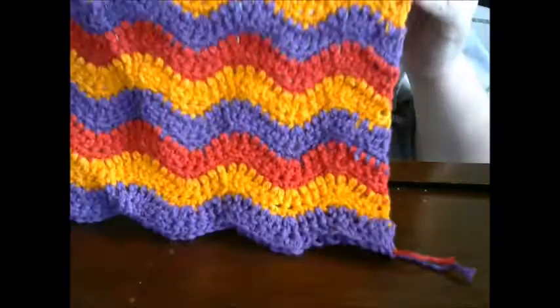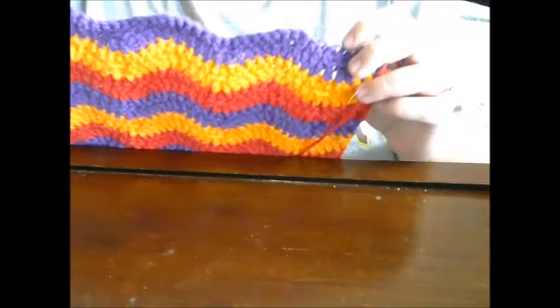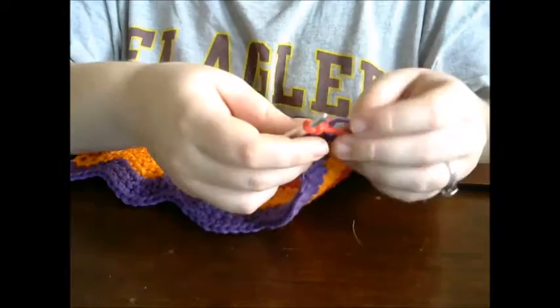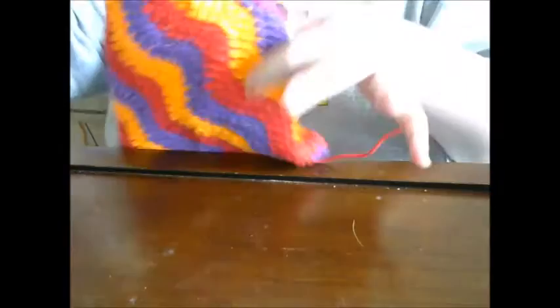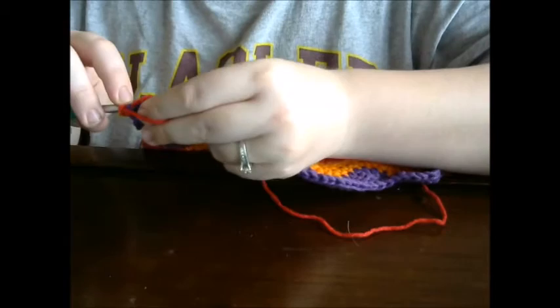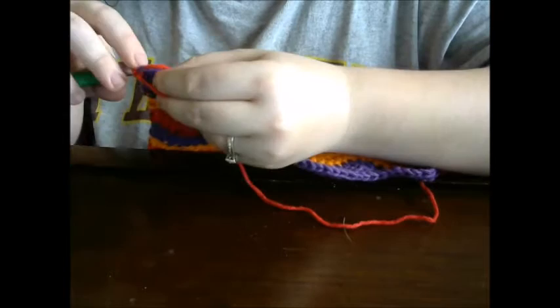Now that you have your 12 rows of color change, you're going to start on the leveling row. This is going to make the row level so that it ends up being a straight row. I already started my chain and my color change over here. Turn, and again make sure that you are crocheting your ends into the piece. The first stitch is chain one and then single crochet.